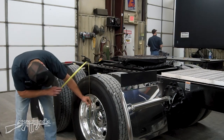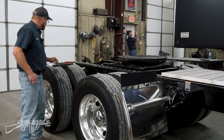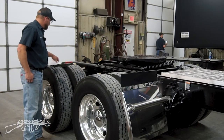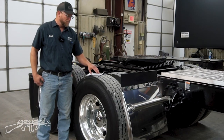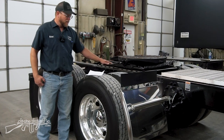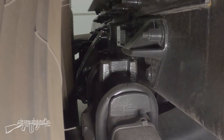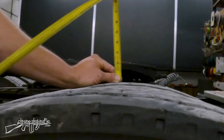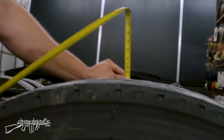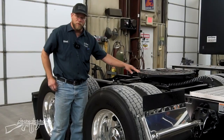Our tire height is 40 and about a quarter of an inch. So if we do the math: fifth wheel height of 46 inches, minus travel of three and a half inches, means it could be as low as 42 and a half inches. That only leaves two and a quarter inches from the tire to the fifth wheel. I could dump the air here to show you how close that actually is — we're right at about two and a quarter inches across the top.